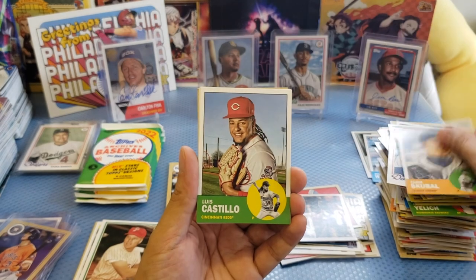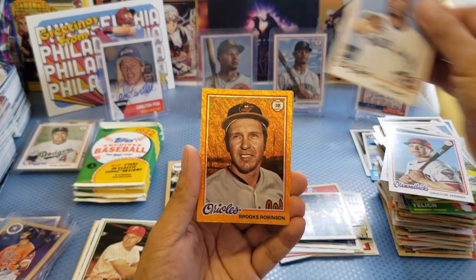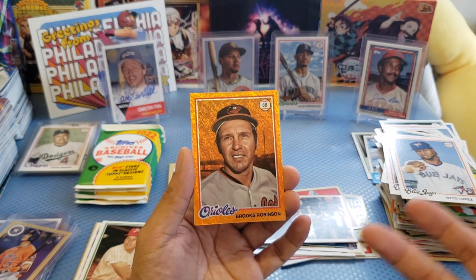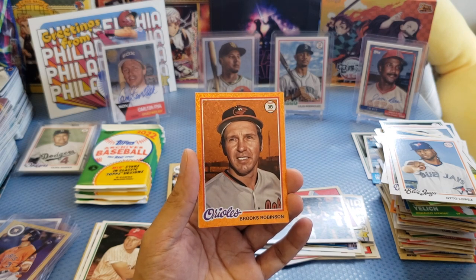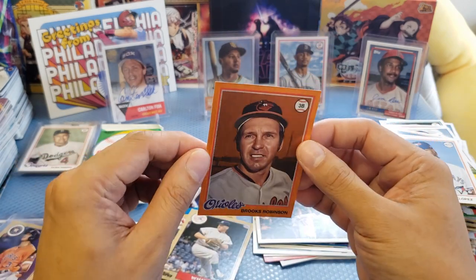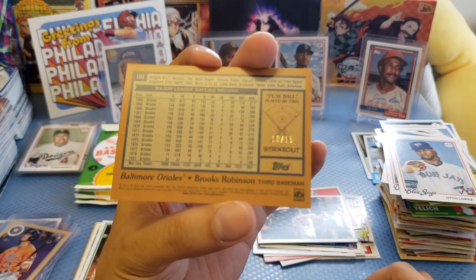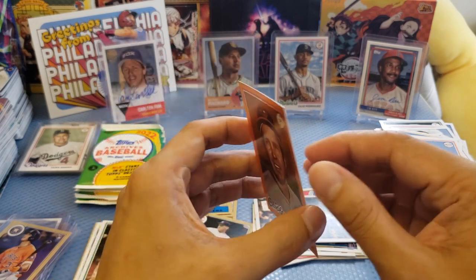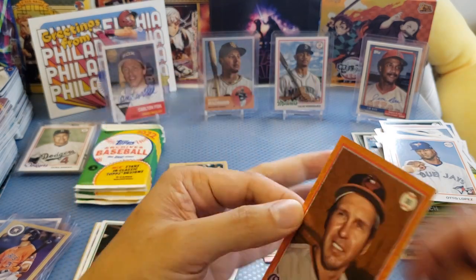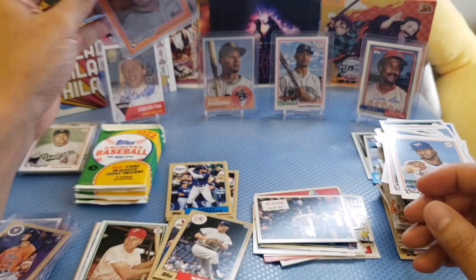Let me focus there. We got Castillo, Alex Verdugo, Varsho, Lupus. And — a holo! A parallel! This is Brooks Robinson. Really nice. Let me take a look at the card. Card quality is good, edges are sharp. And it's a numbered card — 13 out of 15! It's a short print card — really, really nice guys. Look at the card quality — it's like a vintage card with a vintage player. Very nice hit.